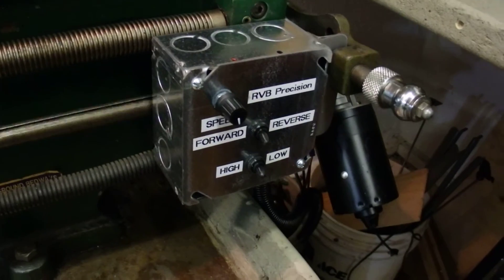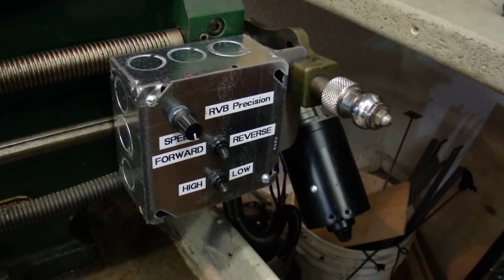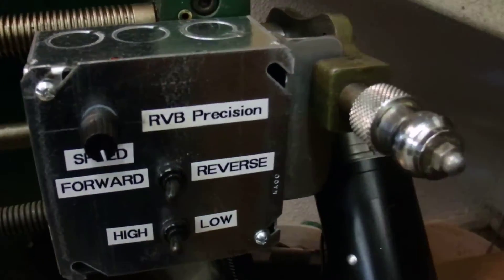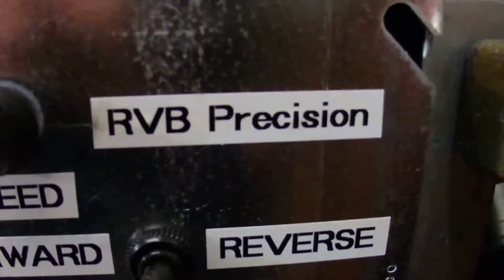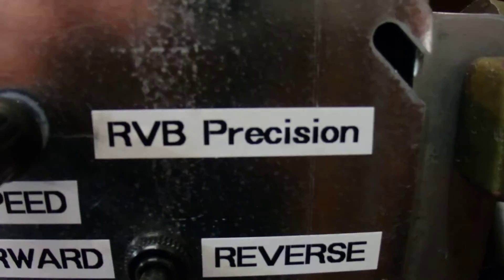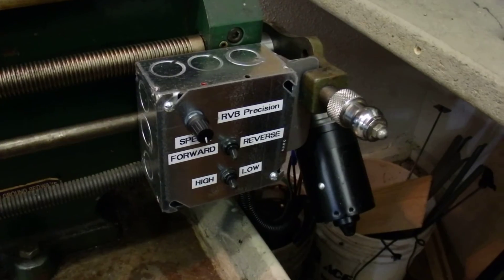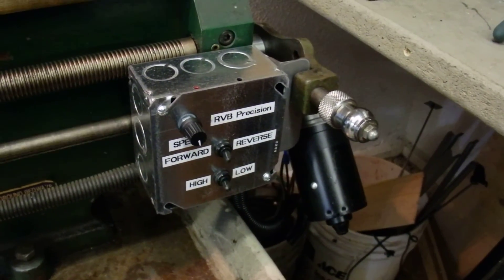So that's it. I'm going to do a whole write-up on my website, RVBPrecision.com, with some more pictures on how I accomplished this. Thank you.